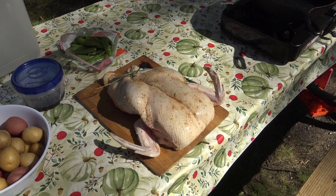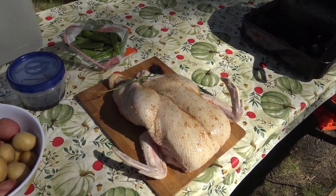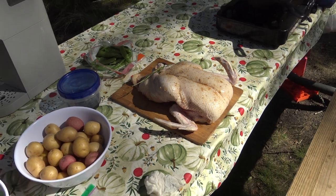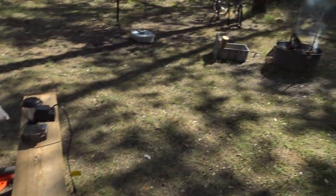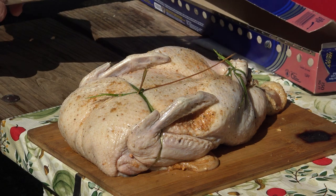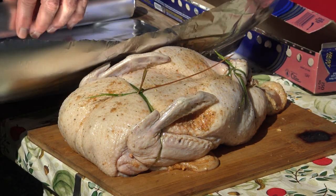For dinner it will be rotisserie duck. The duck is getting ready — I'd say it's almost ready — with some potatoes, beans, and some wine. It will be a nice, very tasty dinner. Let's start to wrap up this duck in foil.